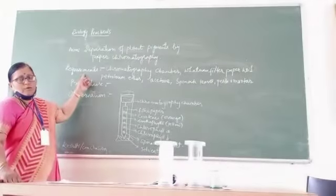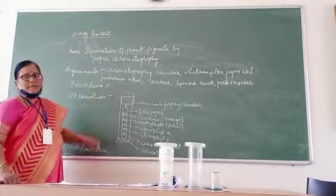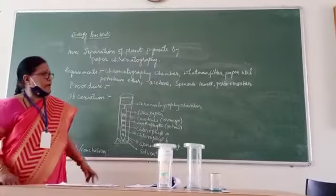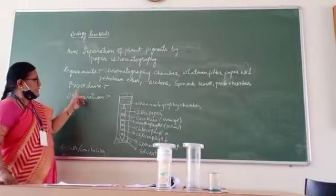The requirements are: chromatography chamber, Whatman filter paper number one, petroleum ether, acetone, spinach, and pestle and mortar. The procedure I will explain.